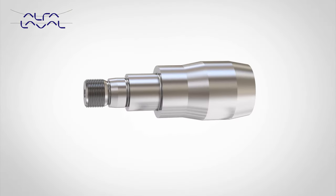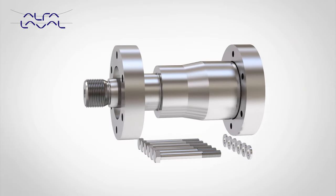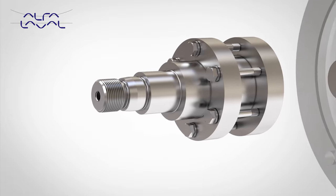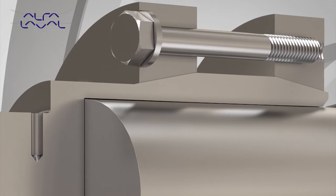The advanced compression coupling provides a secure retention method and eliminates the need for a keyed drive. The self-centering design runs concentrically, which results in minimal vibration and reduced noise while increasing both seal and motor-bearing life.